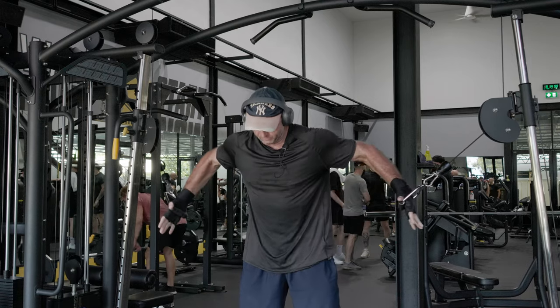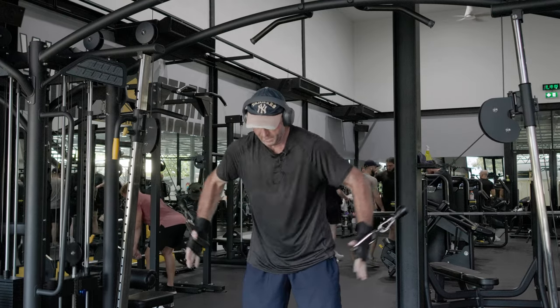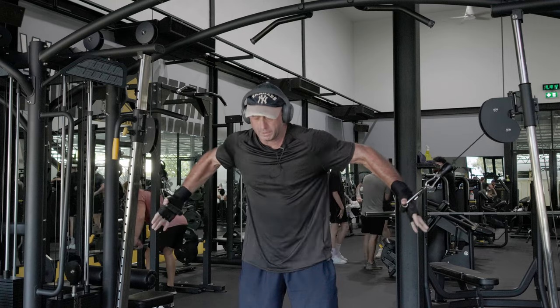You'll really feel your pecs working if you're doing it really nicely like that. I haven't really done this for quite a while, so I'm just going to do it until... I might actually add a little bit more weight and rep out.